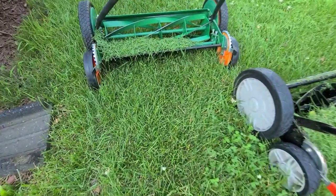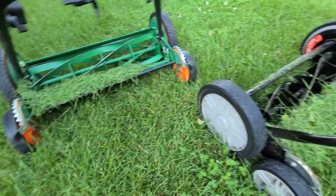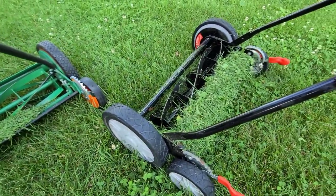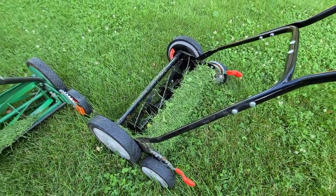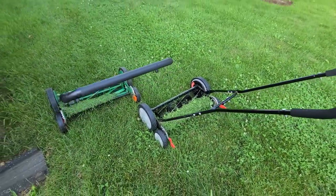Here the grass clippings provide evidence of where the Scotts is not cutting properly on the right side. I should mention that while these two units sell with a grass clippings catcher, neither pre-owned unit came with one.